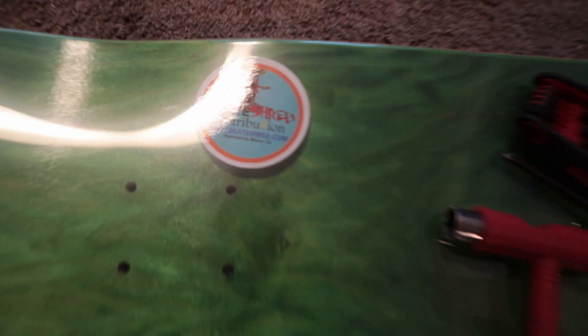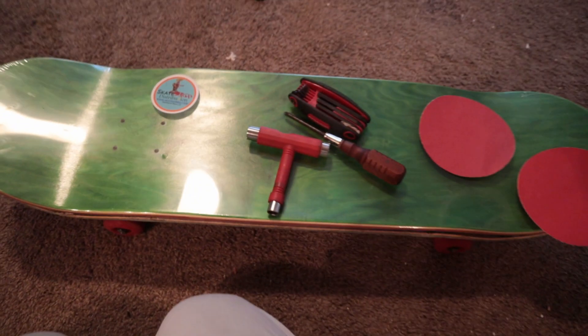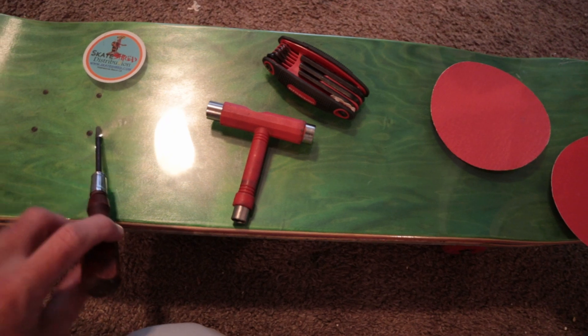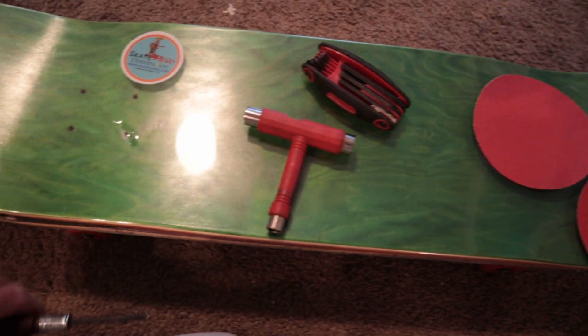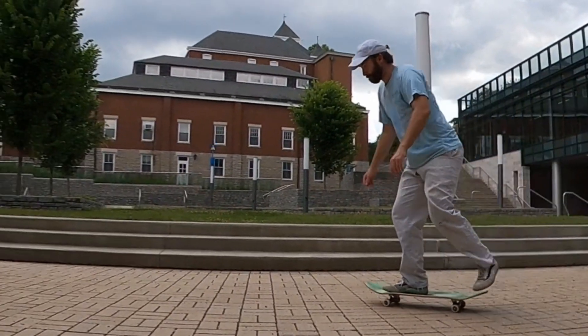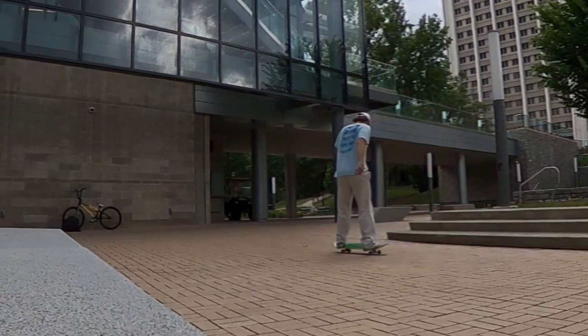I got this board from skateshred.com along with some other boards, and I want to test out how much grip tape you actually need. In this video I'm going to be skating without grip tape, and then in a future video I might be using these little small grip tape polka dots. I also want to see how much grip tape really helps skating.